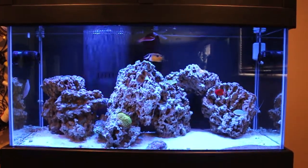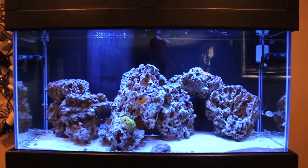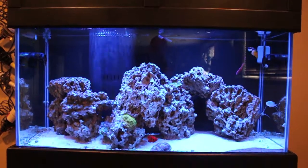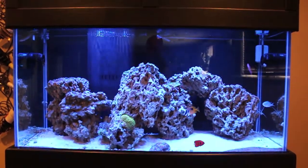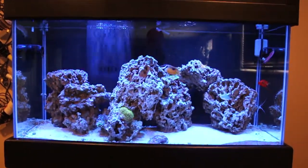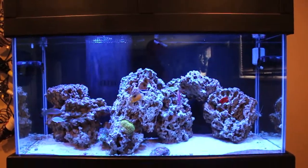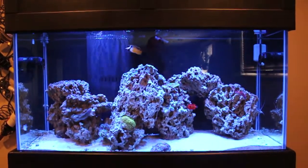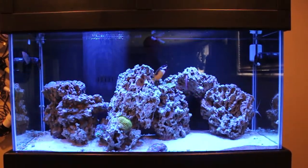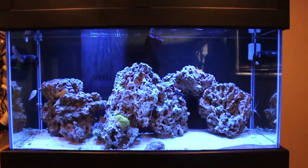Hey YouTube, Troy here. I'm going to create a series of videos on algae control. Quick background on this tank: it's been up for around six months. I started out the way everyone says you need to — in my case I used dry rock, put the live sand in, put the salt water in, and started cycling the tank with some kind of bacterial source.